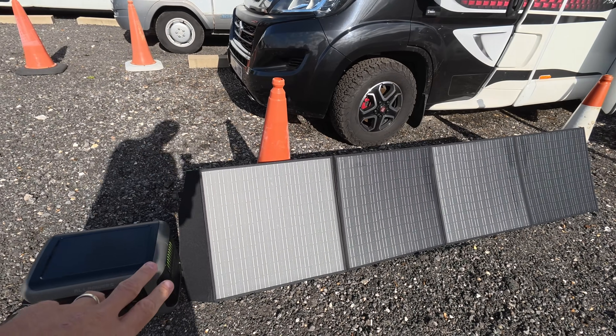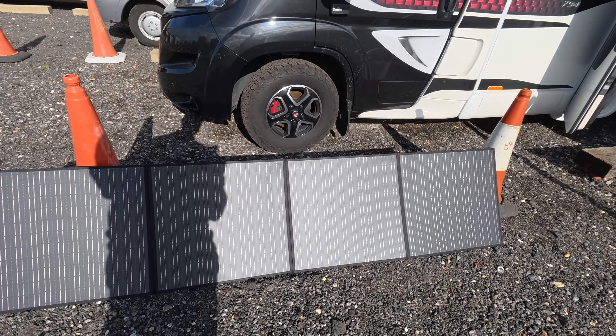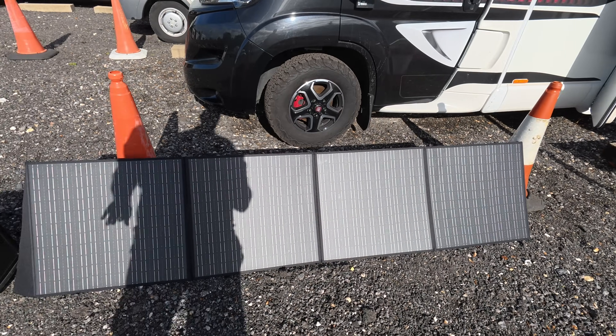The solar panel itself comes in four square sections but folds up nice and small, giving you a good bit of coverage. If you're charging while simultaneously using the power station, you'll obviously prolong the battery life — making it an ideal combined system.